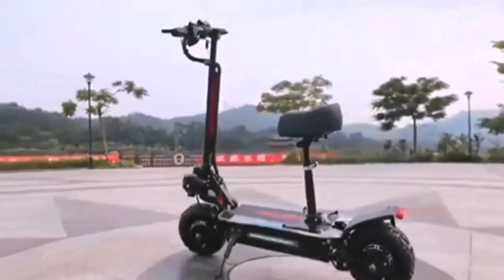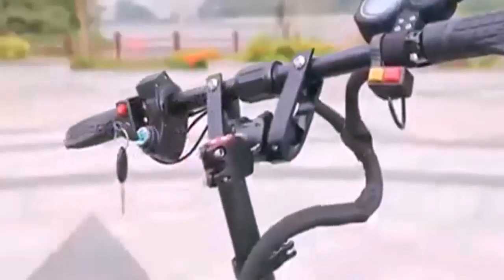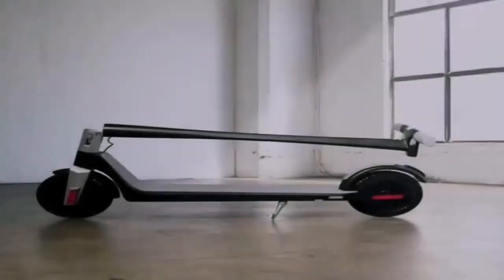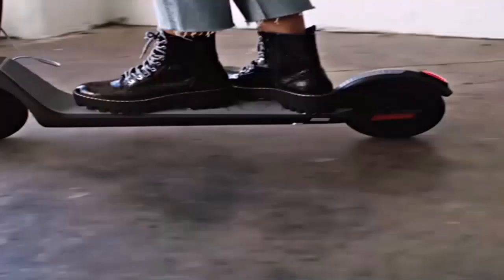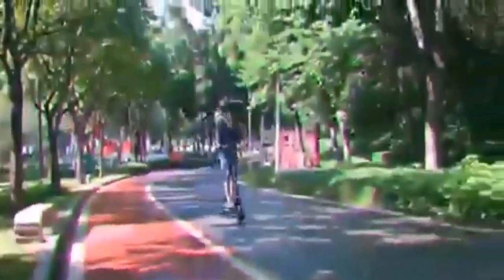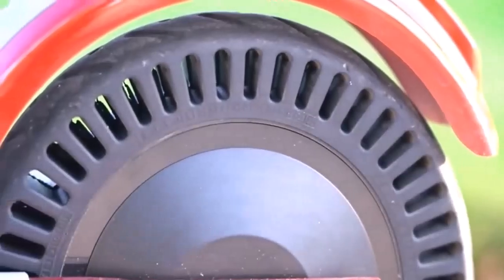This electric scooter boasts an advanced display system and is equipped with clear lighting. It is safe to ride during the day and night and has a water-resistant design that supports riding on wet roads. Super smooth shock absorbers on this model provide a comfortable ride both on-road and off-road.